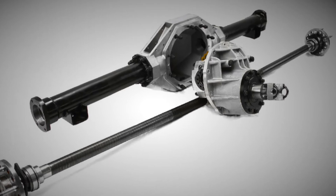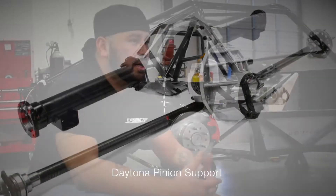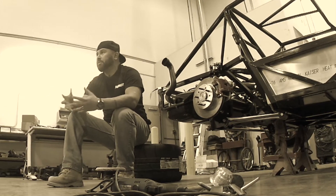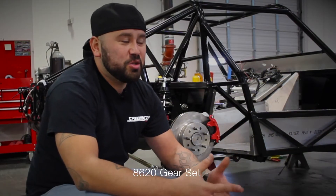When we started carrying this rear end we were really excited about it. It gave us the opportunity to run almost 2,000 horsepower in vehicles that would probably never put that out anyway. But it's good to know that you have that insurance policy, and burnouts are never an issue.